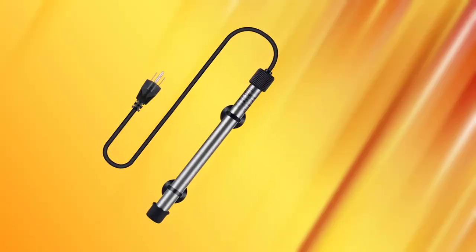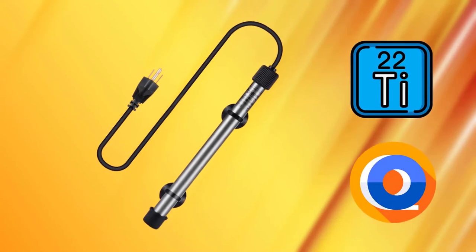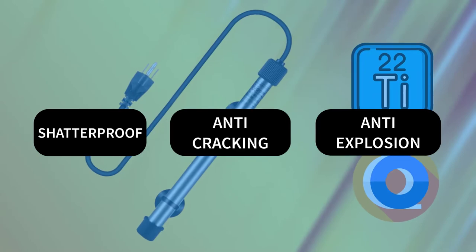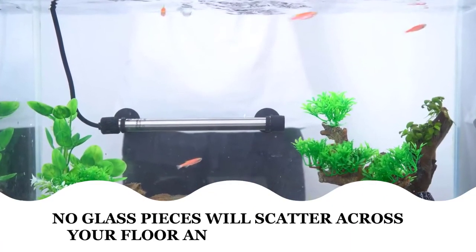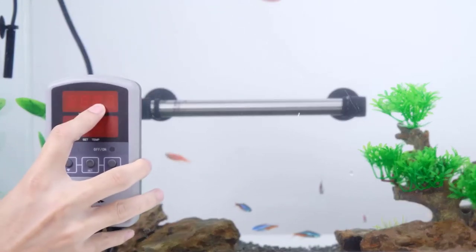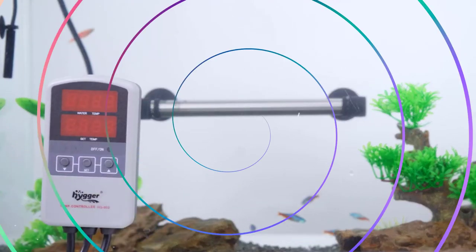This Heiger heater is made of premium titanium and Teflon material, which is shatterproof, anti-explosion, and anti-cracking. No glass pieces will scatter across your floor and hurt your pets. The separate controller can be used to set the desired temperature without getting your hands wet.